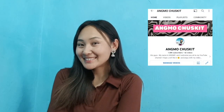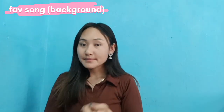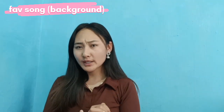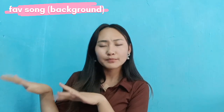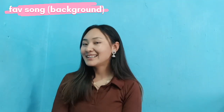Hey everyone, it's me Angmo, welcome back to my channel! I hope you all are doing great and safe at your places. So today I'm here with another video. Like, share, and subscribe. Without wasting much of our time, let's get into the video.